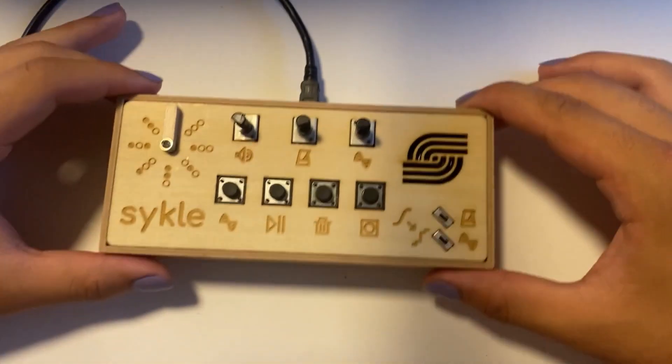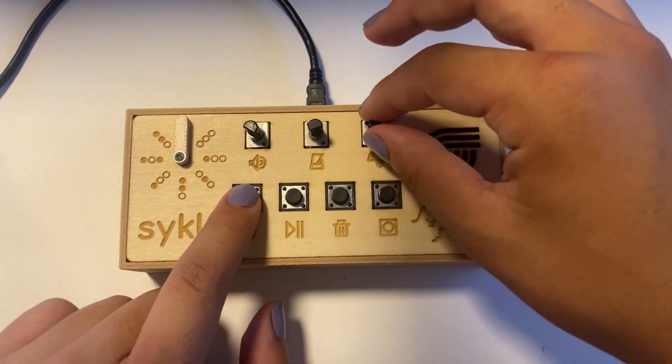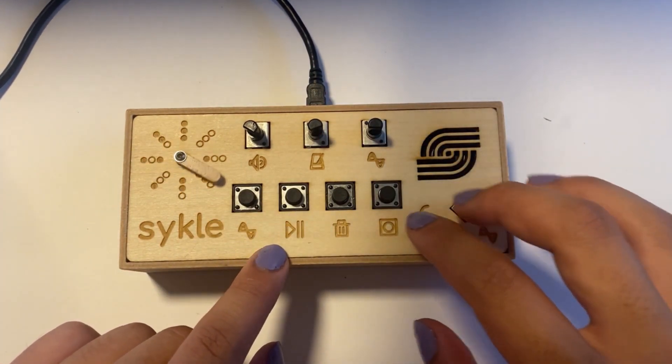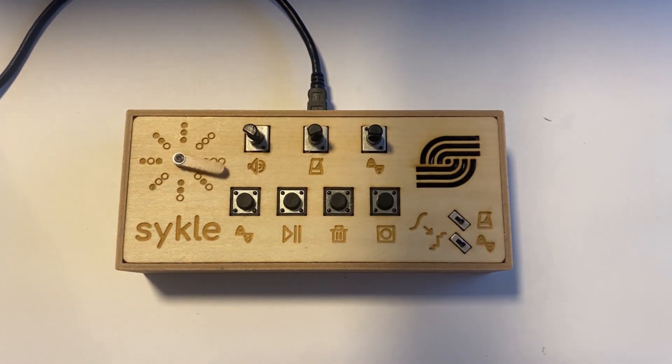Now, on to how to use the synth. First, we can dial the pitch in using the pitch selection button and potentiometer, and after hitting play, using the record button, let's record it to the track. As the note is now saved to the tape, it will play back on every subsequent rotation.